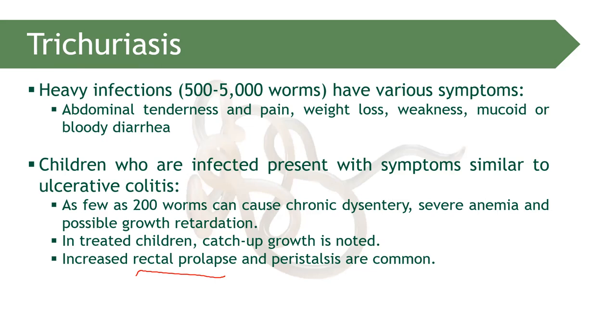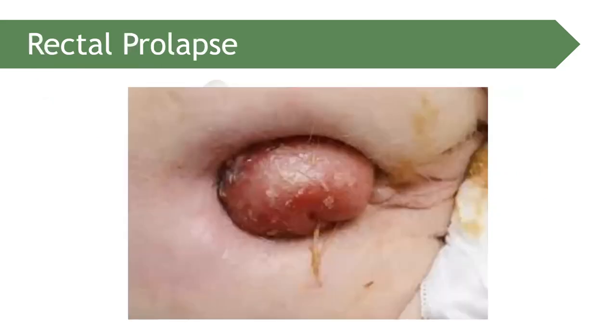Rectal prolapse is also a possibility in heavy infection — the rectum protrudes outward. Additionally, peristalsis — the wave-like muscle contraction in the intestine — can be affected by the activity of the worm, with strong waves starting due to worm presence. This is what rectal prolapse looks like in a patient with heavy infection of Trichuris trichiura.